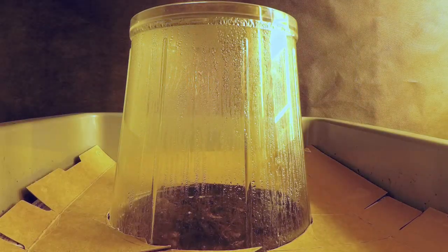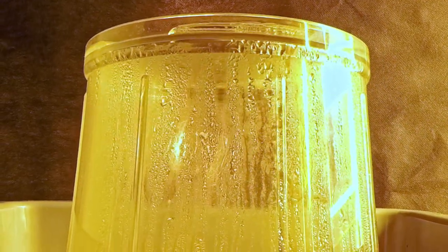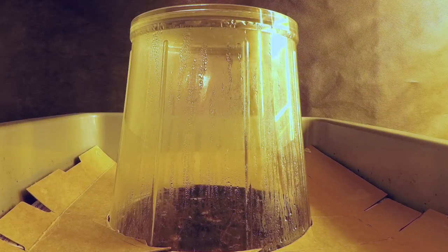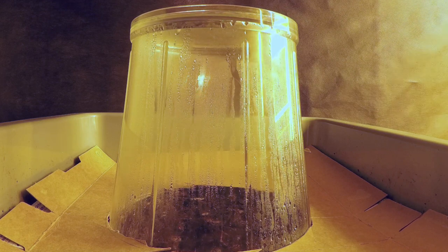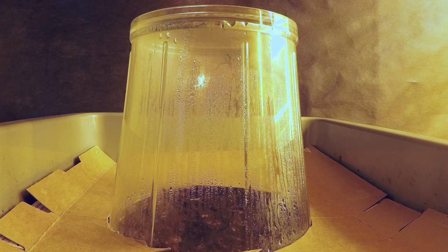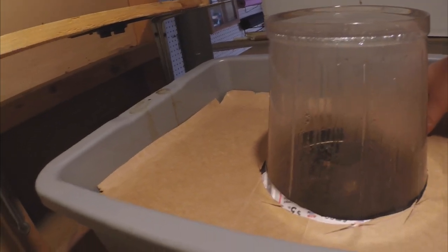The second time-lapse, shot in the darker environment and adjusted for brightness in the video editor, shows very similar results. On the top, I even tried putting ice cubes on the surface — I thought the coolness would speed up the condensation and dripping, and it seemed like it might have helped a bit, though it's hard to tell. What was different in the darker environment was that down on the surface of the material, the worms are clearly not as bashful about coming out and cruising around, enjoying the moisture collecting on the compost from the condensation.